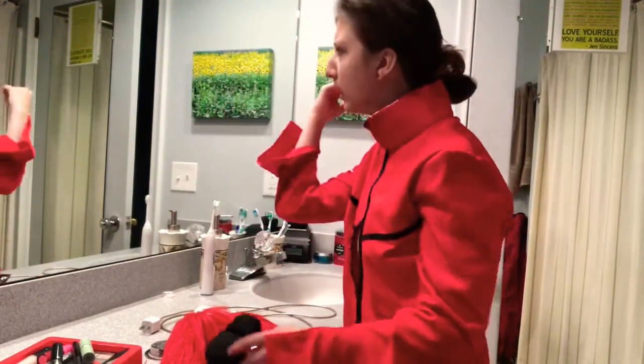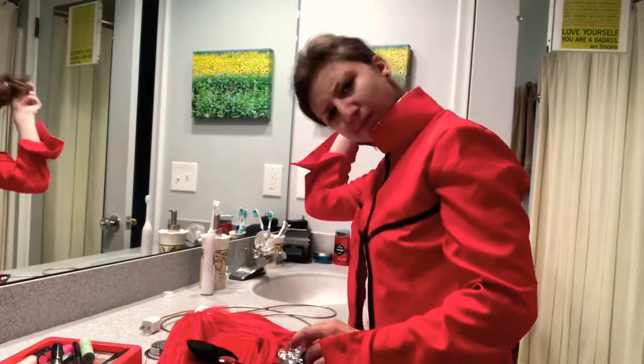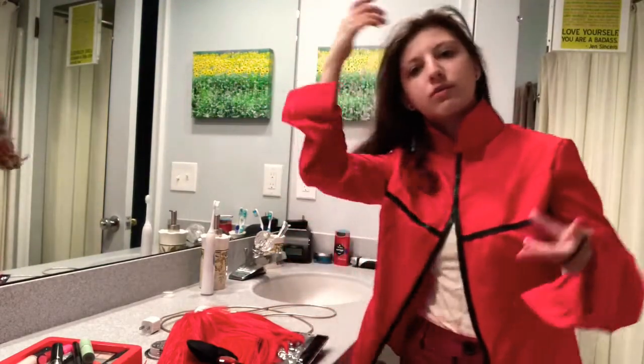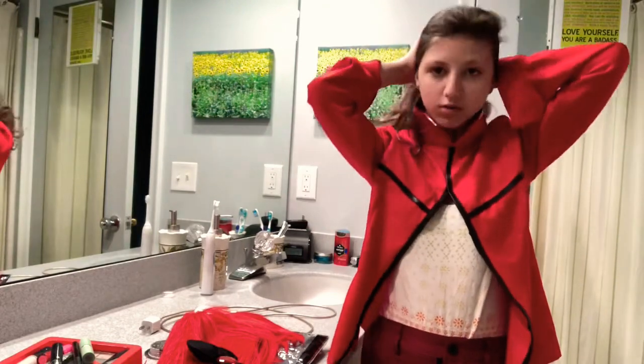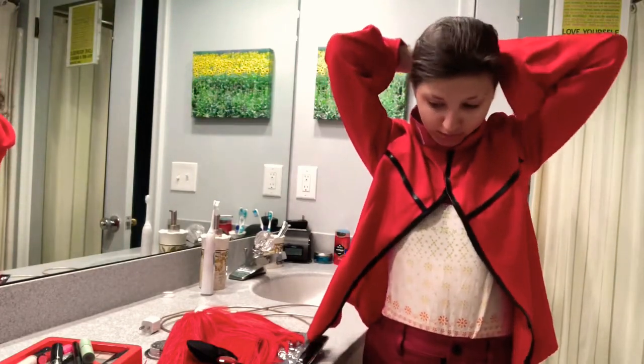That leads to the first thing — the very first thing I do. I have to put my hair up because I have a lot of hair.